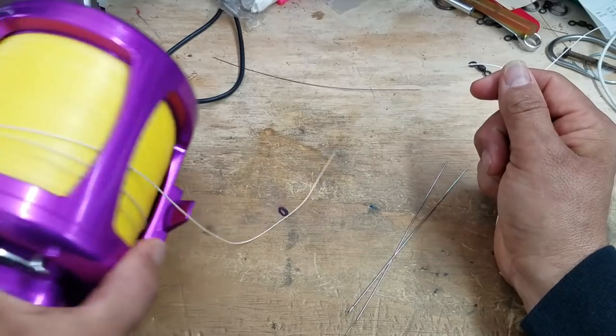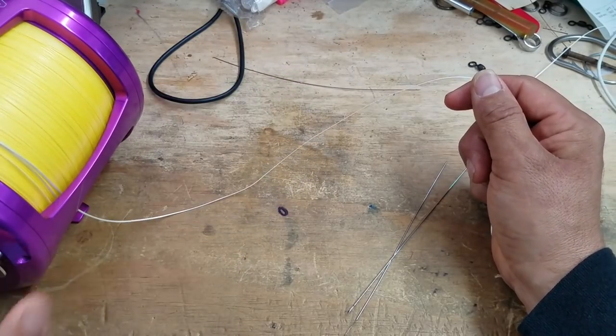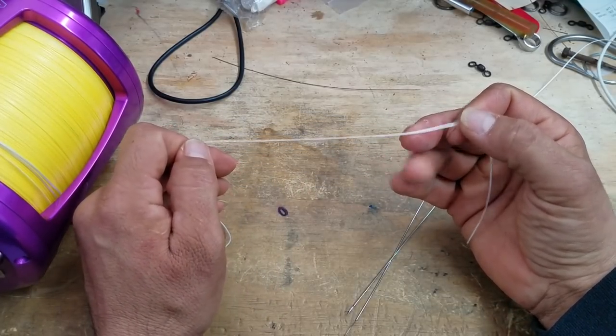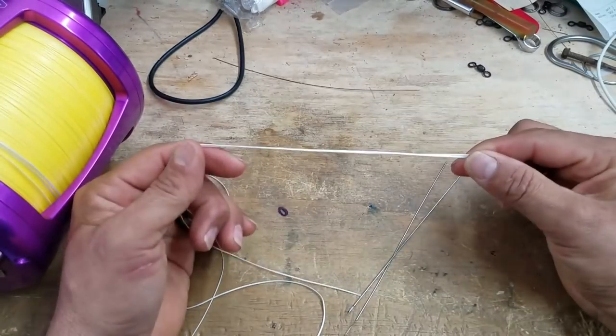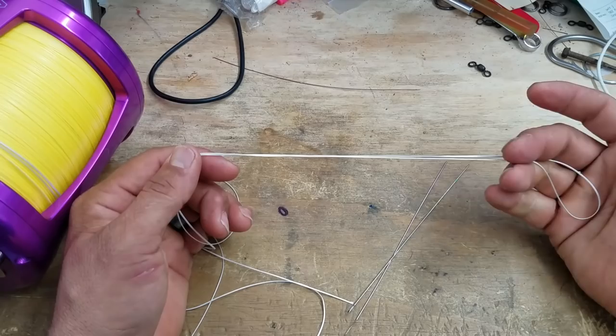I've got an 80-wide Avid right here that we've pulled up with 2,500 yards of 130. What I went ahead and did was a top shot with 200-pound Jerry Brown hollow core. What I'm going to do is use this top end to create a loop at the end so he can loop on his leaders without having to tie a knot - that means he won't be cutting his braid anymore.